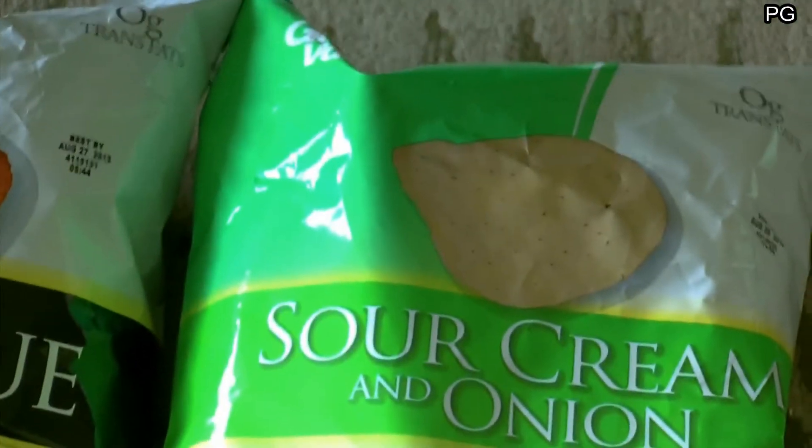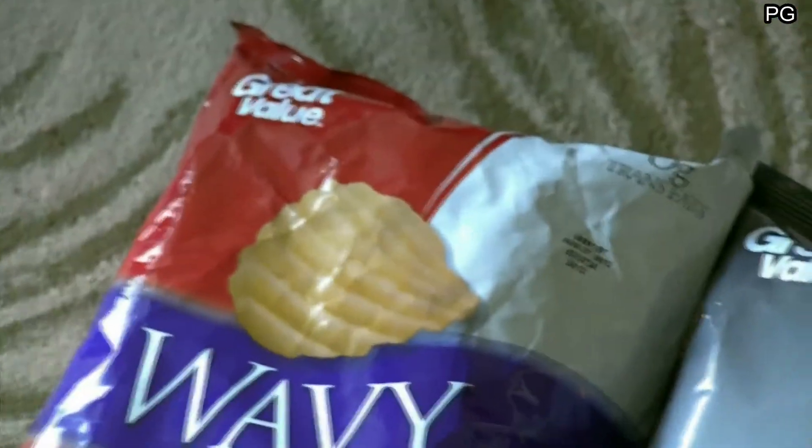Yeah, but I still know the taste will still probably be crappy, but man, this picture here sold me on it. Alright guys, I'm signing off, take care of y'all.